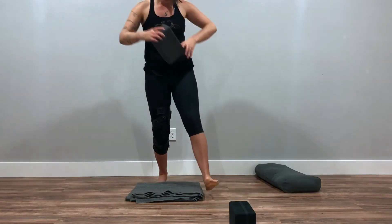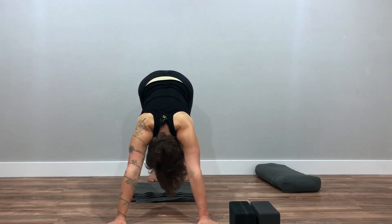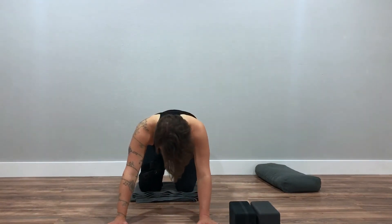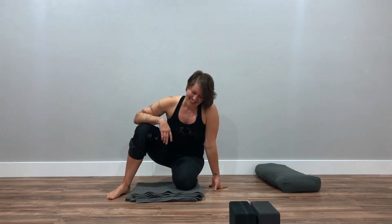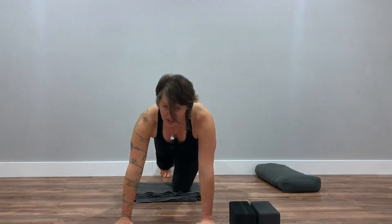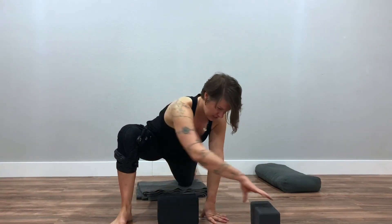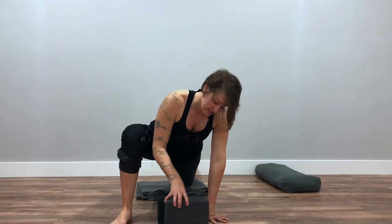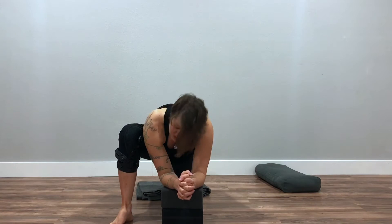Come to standing, then forward fold. Step back to downward facing dog. Lower your knees down and come to a child's pose for a moment — or you can sit back to your heels. Give your legs a little break from all that squatting. Then come back forward to hands and knees. Stretch your right leg back behind you at first, then bring your right foot outside of your right hand — we're going to end up in a lizard pose. You might want blocks to give you a little more support here.